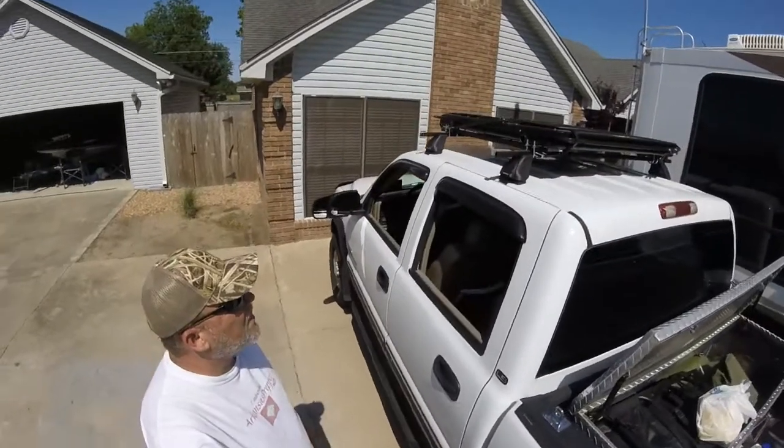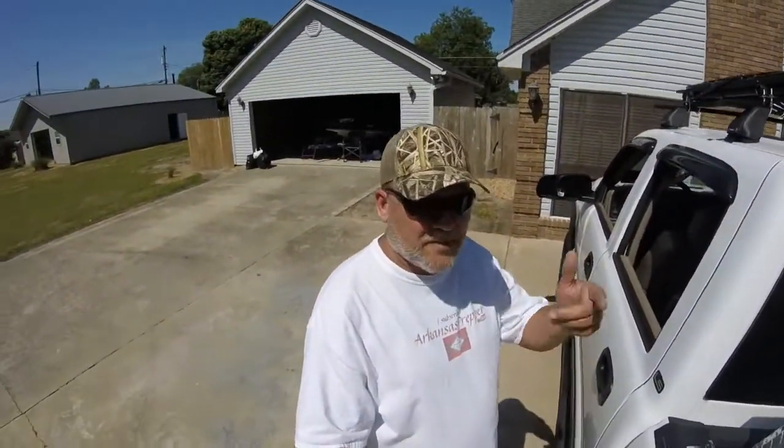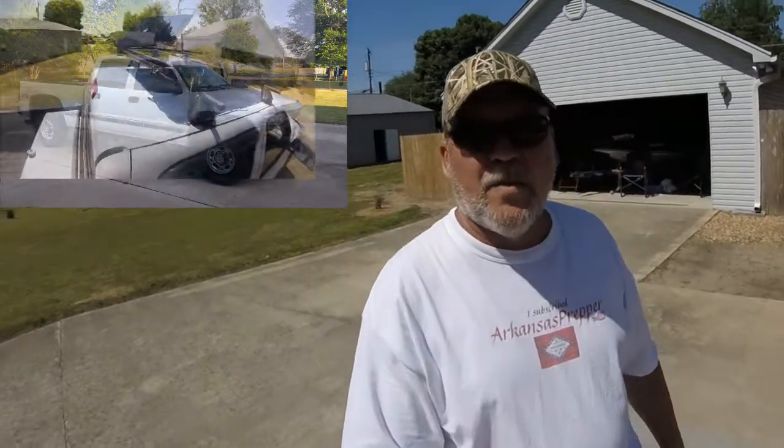I told you guys about my solar panels several months ago — could not figure out where I wanted to put them. Did not want to drill holes in the top of my RV, so I've mounted them on top of my luggage rack where they're adjustable. I'll throw some pictures on the screen so you guys can see that. Also, I've got a toilet leaking again. I've got to go back in there and redo that before it damages anything, because water can really tear up an RV.